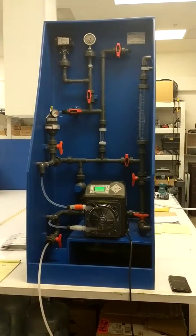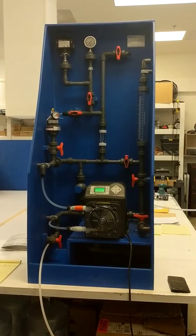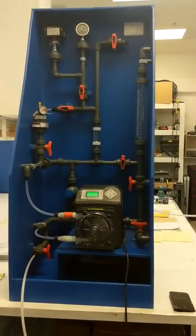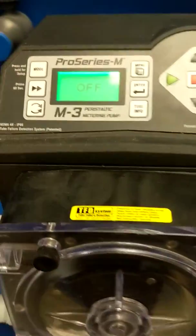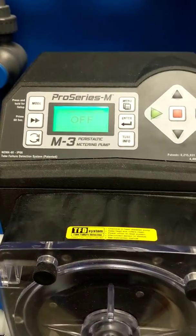Hello, my name is Tom with DNH Water Systems, and I'm here to show you how to properly calibrate your new Blue-White M3 or M4 metering pump. As you can see here, I have my new installed pump, and I am here to do a drawdown and a calibration for the pump's flow rate.